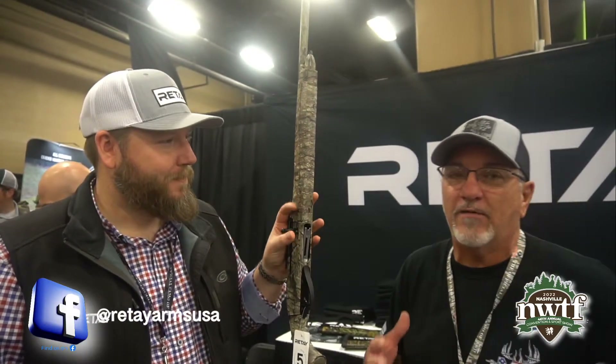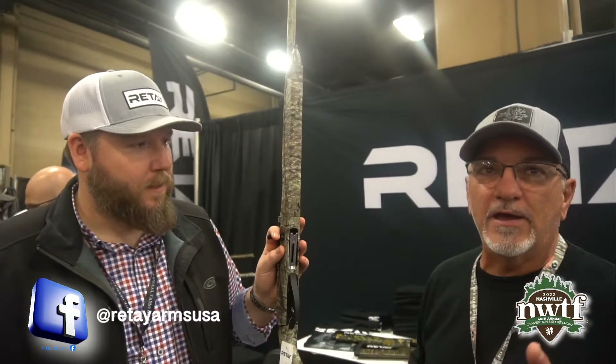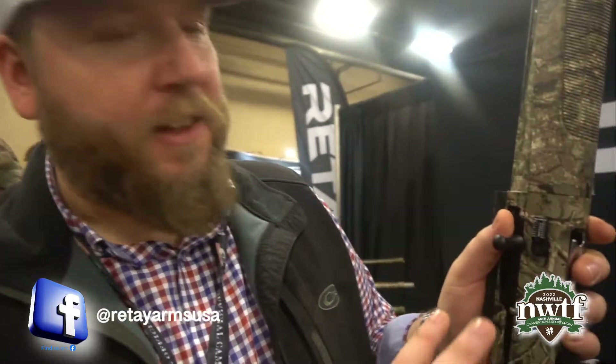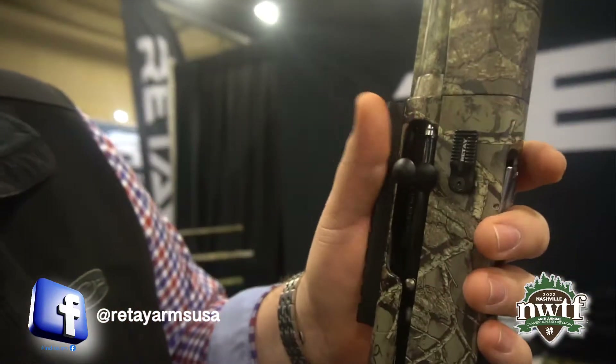By far the best shotgun I've held in my hand. Have not shot it yet, but I hope to shoot it this spring. The Rite Masai Mara in the Turkey Edition is going to have a 22-inch barrel configuration.